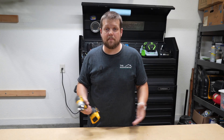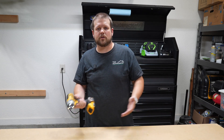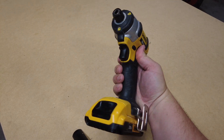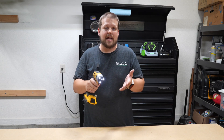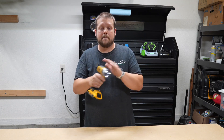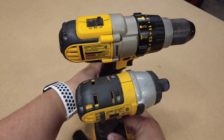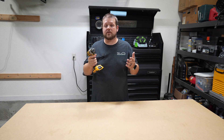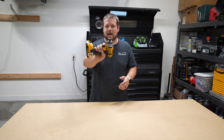My number one pick for a workshop power tool is an impact driver. You might be thinking you already covered a drill, so why do you need an impact driver? Well, it helps you install fasteners a lot easier because it has a hammering or impact action built in. Impact drivers also tend to be a lot more compact, so you can fit them into tighter spaces than a traditional drill. If you're going to be installing a lot of fasteners — screws, bolts, things like that — definitely pick up an impact driver.